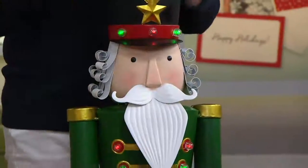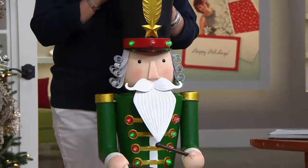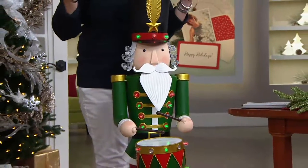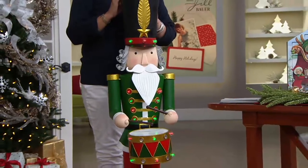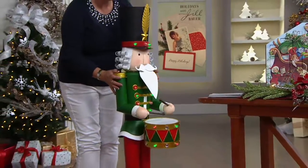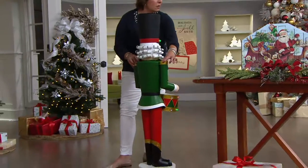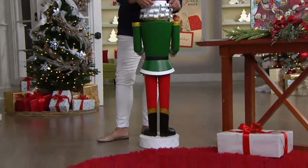All right, so here's an update on our nutcracker: only 600 remain. There is no reorder on this for this year. The next 600 people to get him will be the next 600 people that will be able to have this at their home this Christmas because there's no more of him coming in this year. Let me just do one final look in our final minute. I just want to show you that he is finished all the way around. There aren't any lights or anything on the back, but look at all those curls.